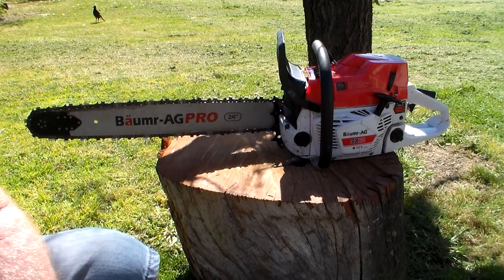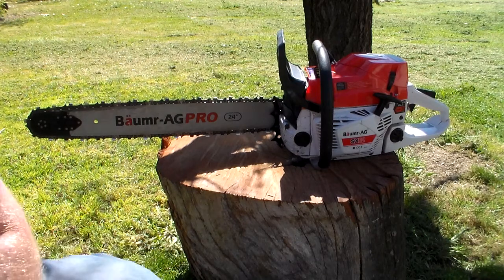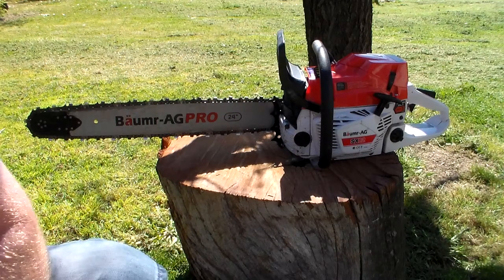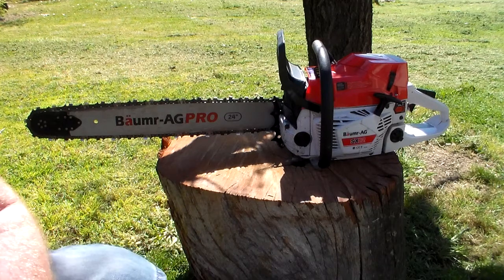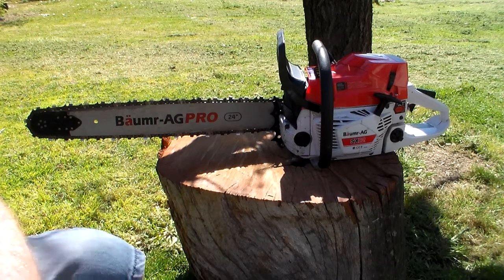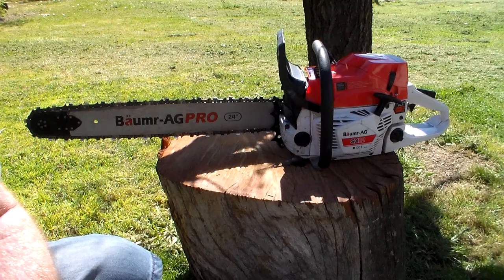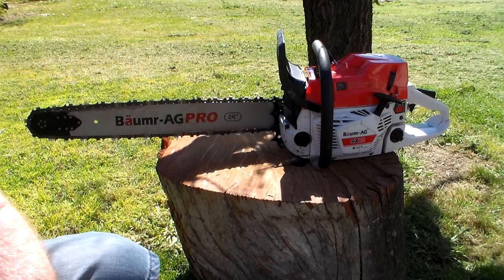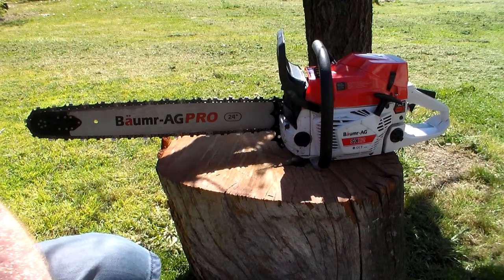Let's go over the good and bad of the chainsaw. The good thing was the price point — $219 delivered for an 82cc chainsaw. They also do a 92cc at $299 delivered. Dimensionally they look identical other than the engine capacity. It has a stated horsepower rating of 5.5 horsepower for this one and 6 horsepower for the SX-92. I thought, am I going to notice half a horsepower difference? I knew damn well I was never going to notice that. However, an $80 saving I did notice, so I went with the 82.